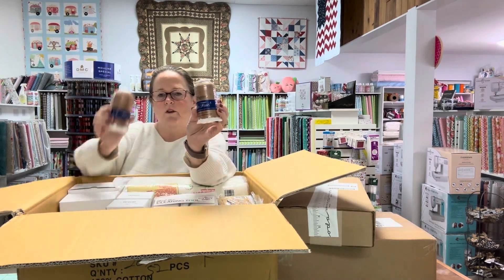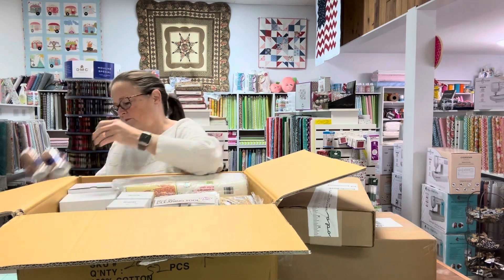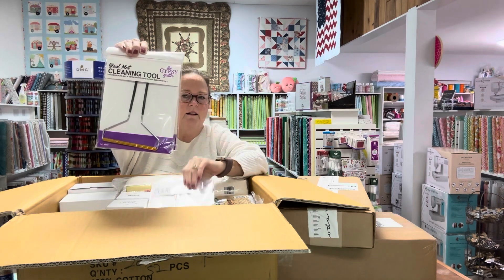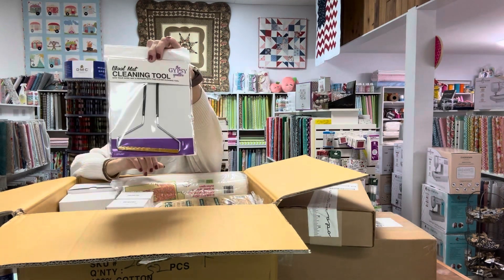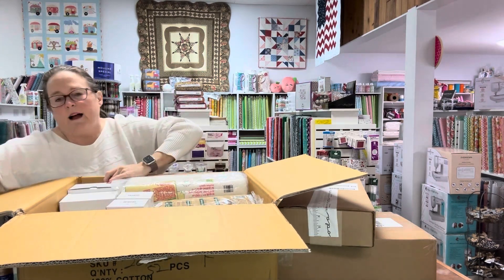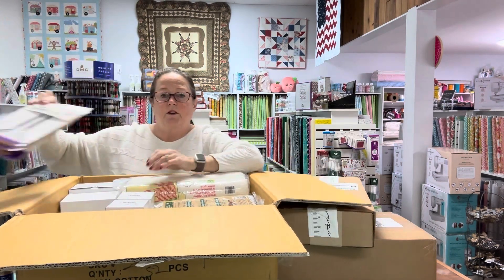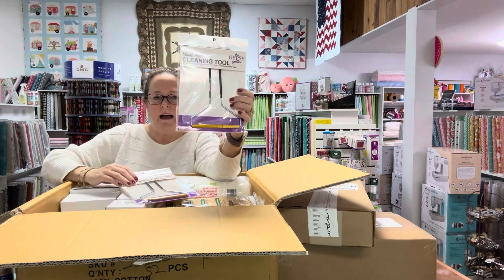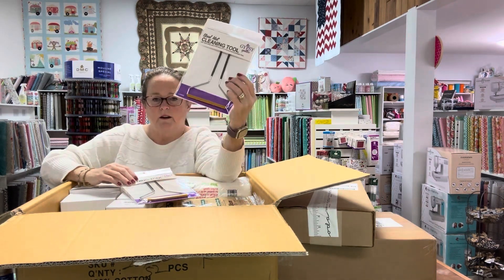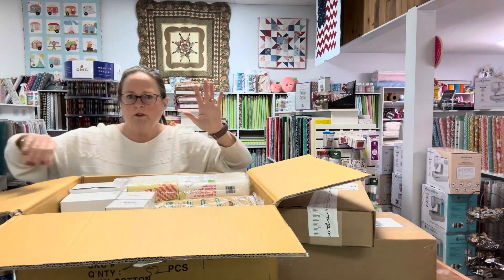We got some more Sew Fine threads. We got the wool cleaning mat tool — those work wonderfully. And if you have a pet at home with a lot of dog hair or cat hair, this will get it off your carpet too. You just roll it on there and it pulls that hair right out. Multiple uses.